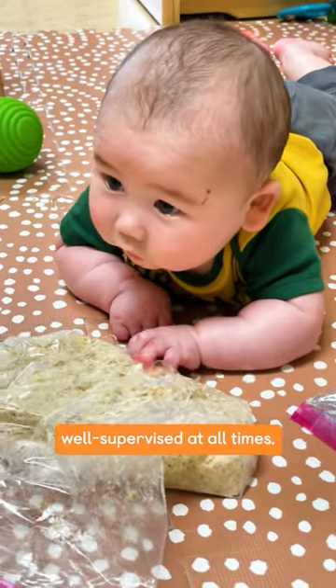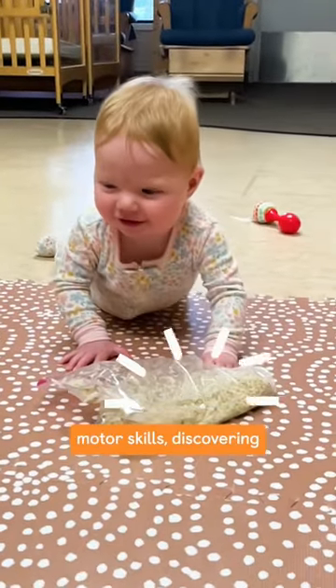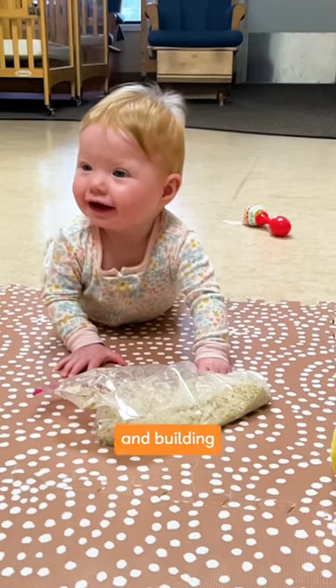Be sure your child is well supervised at all times. Each time they play with this fun, squishable texture, they're learning fine motor skills, discovering new things, and building their confidence.